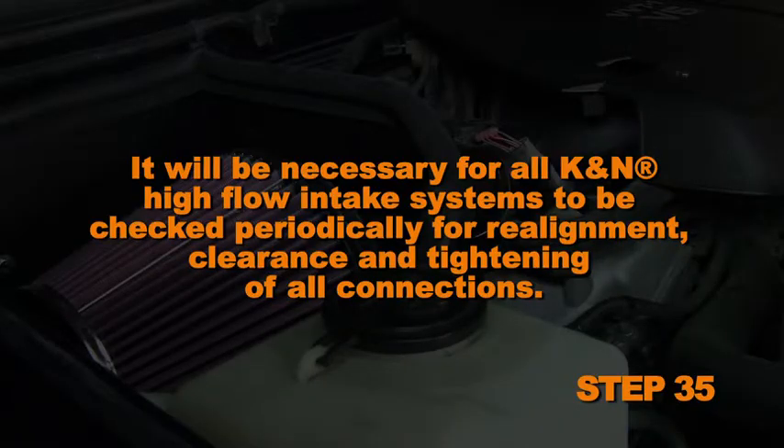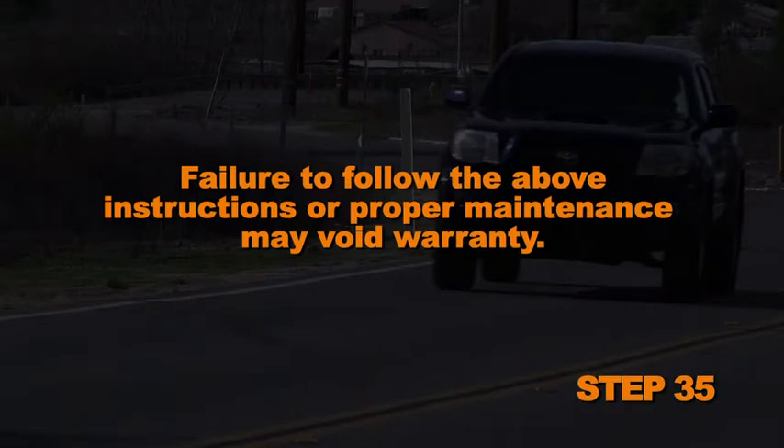It will be necessary for all K&N intake kits to be checked periodically for realignment, clearance and tightening of all connections. Failure to follow the above instructions or proper maintenance may void warranty.